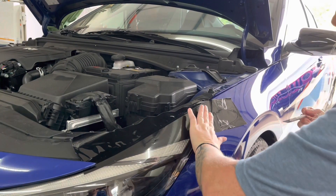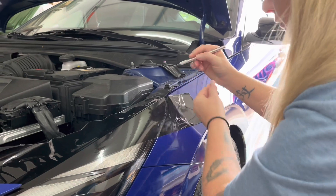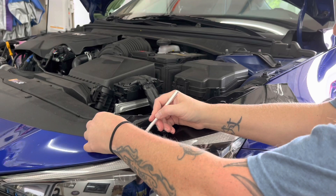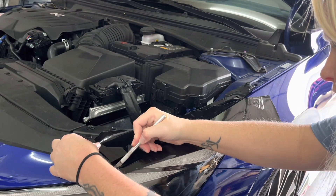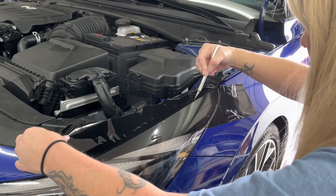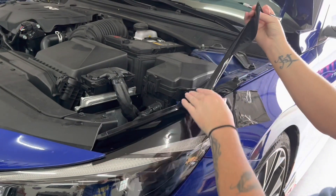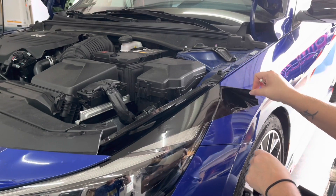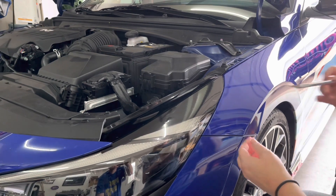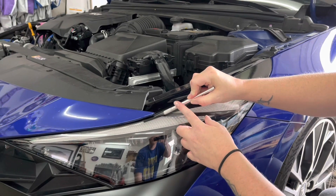Once the vinyl has been laid down, it's time to cut. You will have three cuts to make. The first and second are on the top and rear of the headlights and will have natural lines for you to follow. The third cut will not have a natural line, but it will be a small easy cut by the front bumper. The top cut will be a straight line using the raised area of the headlight as your line. The second cut will be at the rear of the headlight and wheel arch. Make sure to cut the vinyl closer to the wheel arch. This will allow for extra vinyl that will be tucked.